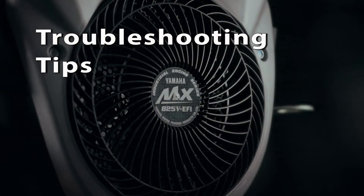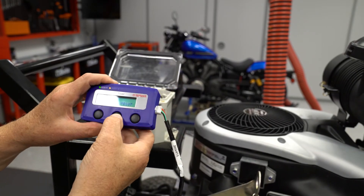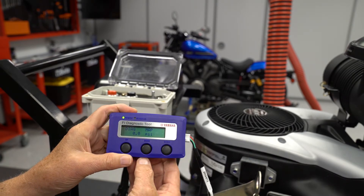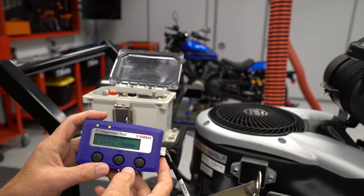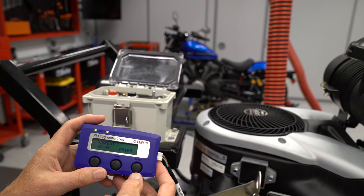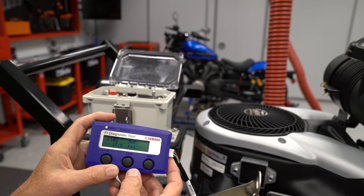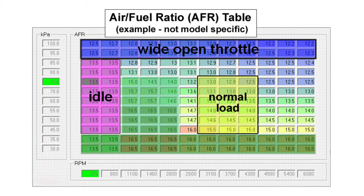If the ECU detects a failure in the MAP circuit, it will switch to a default mode to allow the engine to keep running. If the ECU detects voltage below 0.5, it will set error code P0107 and set the air pressure to 0 during cranking or running. If the ECU detects more than 4.8 volts on the MAP circuit, it will set P0108 and set the atmospheric pressure to 17.8 psi during cranking or running. 17.8 psi is very high air pressure, much higher than even sea level. Depending on the difference between the actual air pressure and the default settings, engine performance could be affected when the ECU starts using the default pressure in the fuel injection calculations.